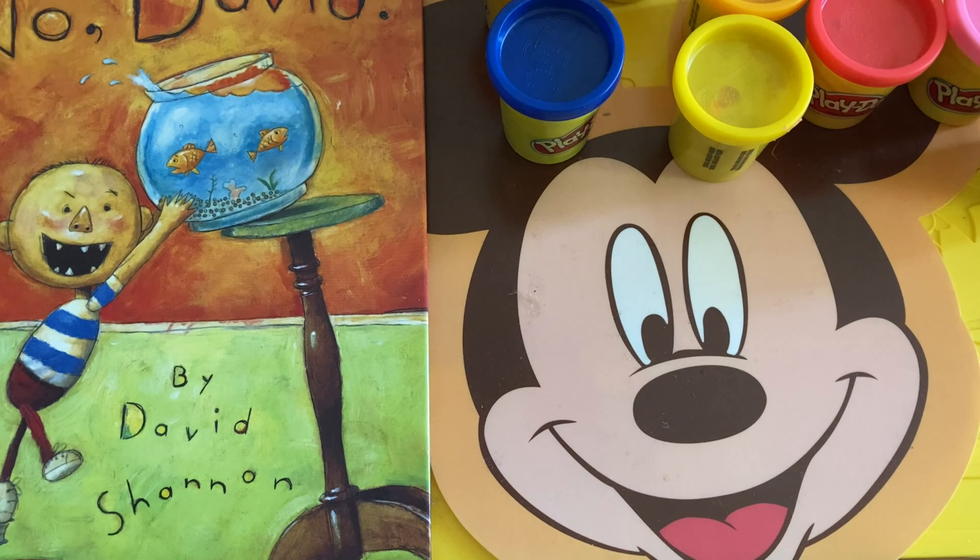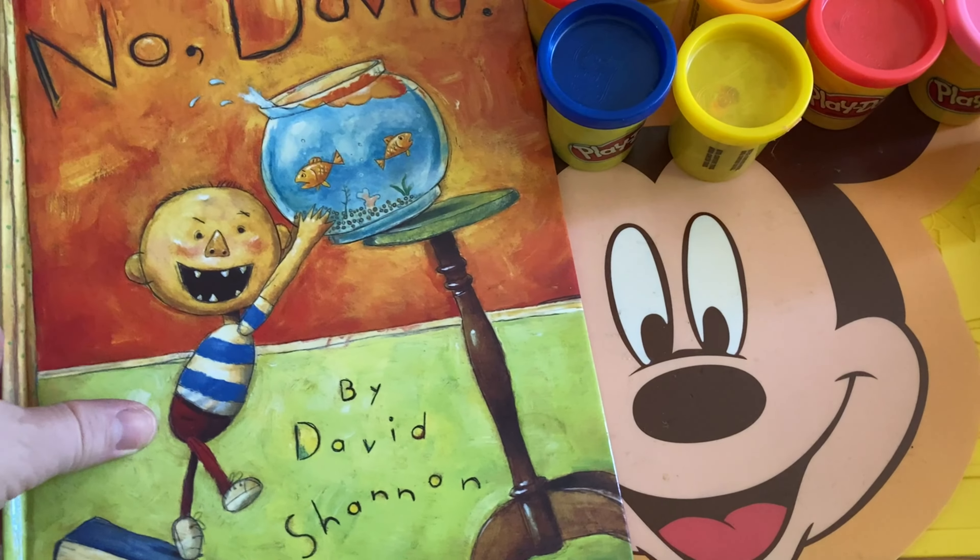Hi guys, it's Tristan from World English School, and today we are going to make a David from No David out of Play-Doh.